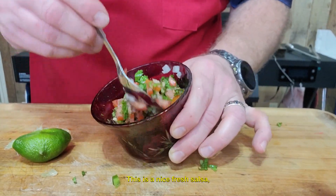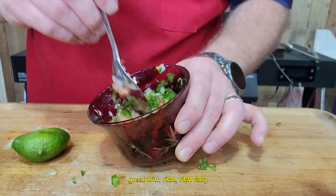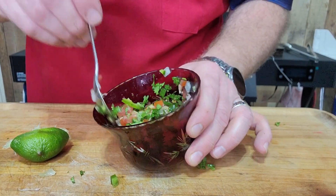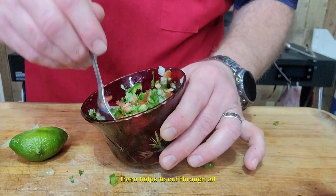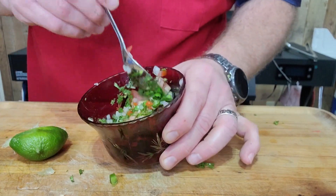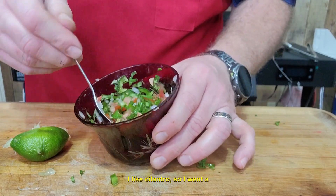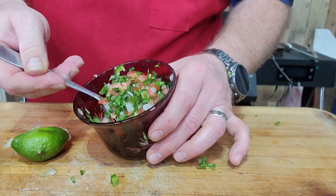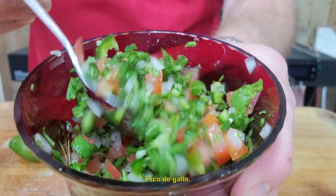This is a nice, fresh salsa, great with breakfast tacos, great with rich, fatty, meaty tacos — the acidity in there helps to cut through all of that. And it's got a little bit of heat to it as well. I like cilantro, so I went a little bit heavy on that. You can cut back if you like, but there it is guys, pico de gallo.